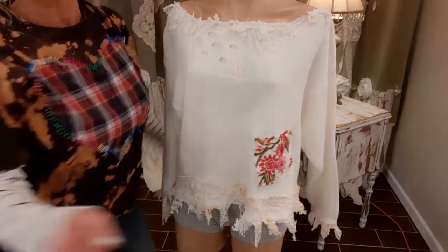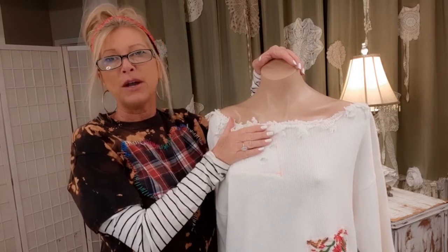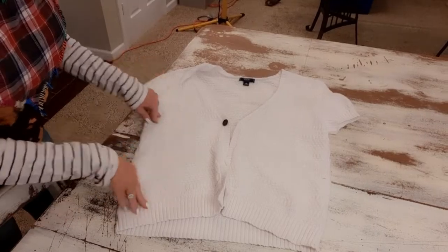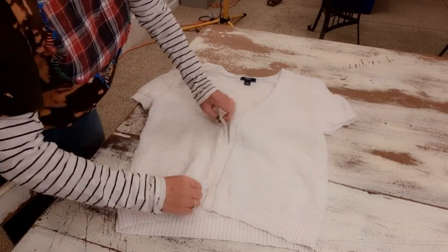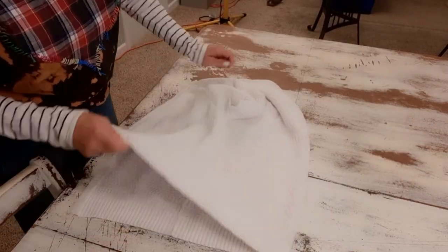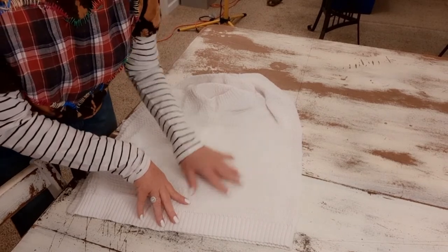The sweater is done and ready to be dyed, but before I dye that, I'm going to make the hat because I want it to be in the same dye lot and match the sweater. To make the hat, I'm starting with another sweater that's 100% cotton. I don't want to use the open part with buttons, so I'm just going to put those together and shift my sweater. I just want a clean open spot here with no seams, no buttons, or anything.